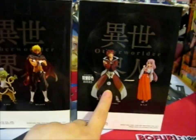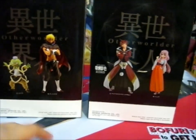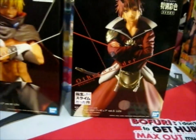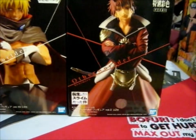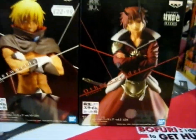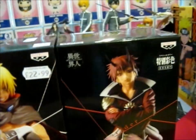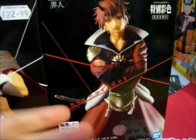I only got Benimaru this time, and for this one I only got Veldor. I was tempted to get the other one as well, but it was that time where I was returning doubles I accidentally put in my previous order. So I got this figure and a different figure, but that's in a different video because that is a different anime. So it is Veldor's human form, and this is obviously Benimaru's Keijin form.